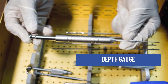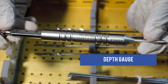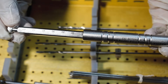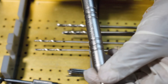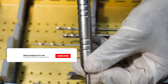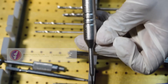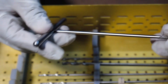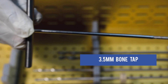This is the Depth Gauge used for the Phyllos Jig. This is the 3.5mm Bone Tab.